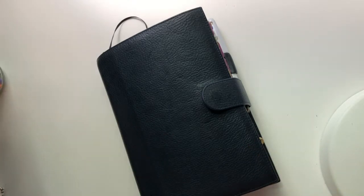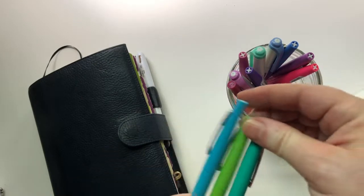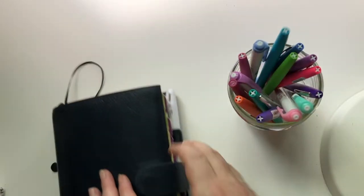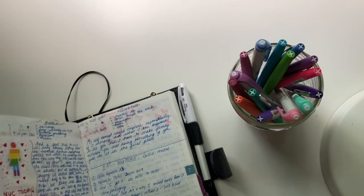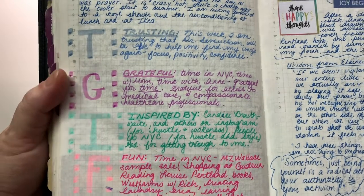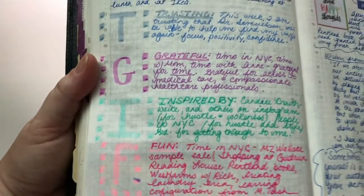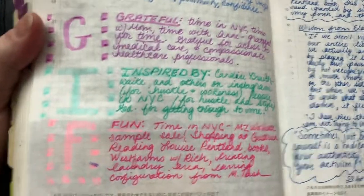My other favorite pens for inside, besides the Pentel, are the flares and the Zebra midliners. At the end of the week I like to do something Brene Brown recommends: TGIF — What are you trusting? What are you grateful for? What are you inspired by? And what are you doing for fun? I use the Zebra midliners and flares in coordinating colors for that.